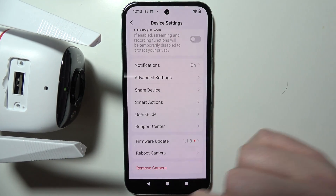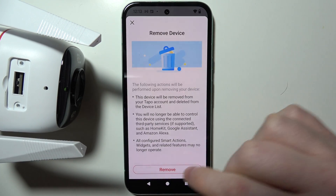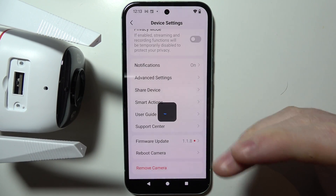So what you need to do is move all the way down, remove your camera and confirm it. It will, as I said, reset your camera.